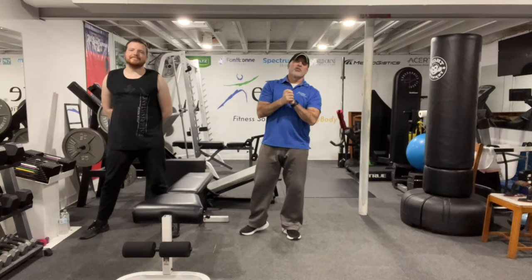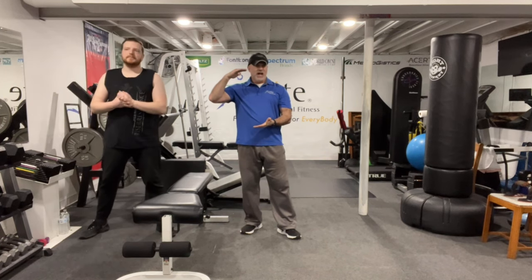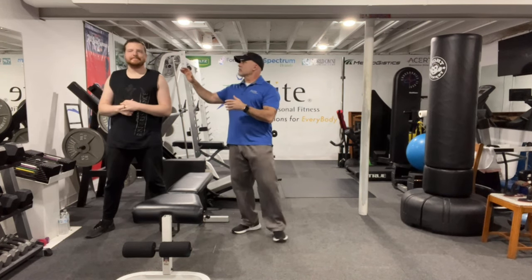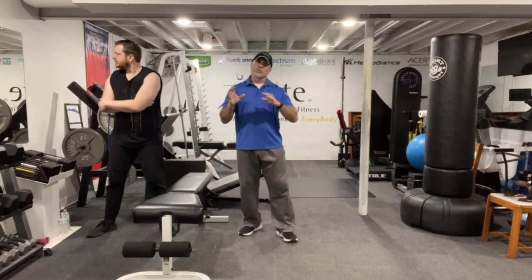Hi, welcome to Elite Personal Fit. The workout of the day is a total body circuit. In this routine we have a circuit setup — I think it's seven exercises — that will challenge the entire body. It's almost alternating push and pull. Logan's going to run through the workout. My name's Jim, and this is a workout any fitness level can do. I suggest at least two rounds, maybe three.